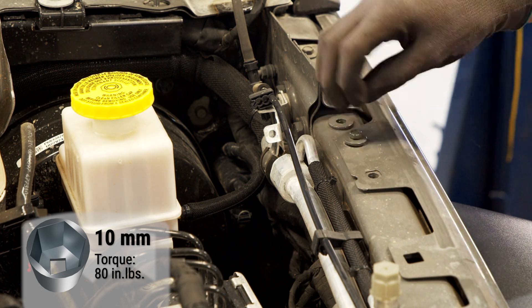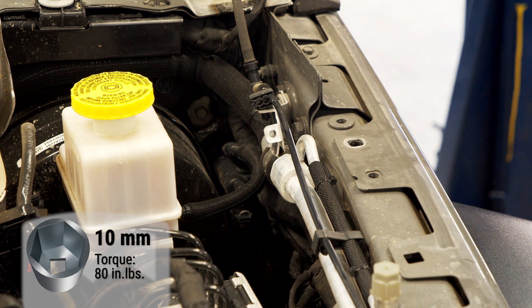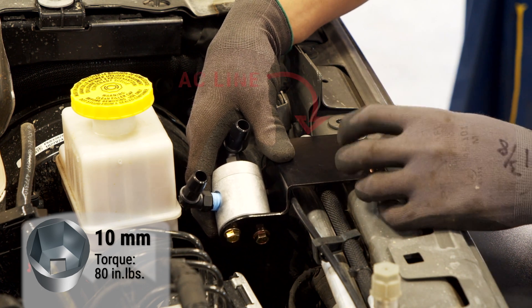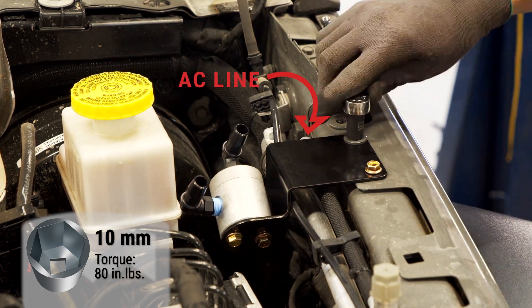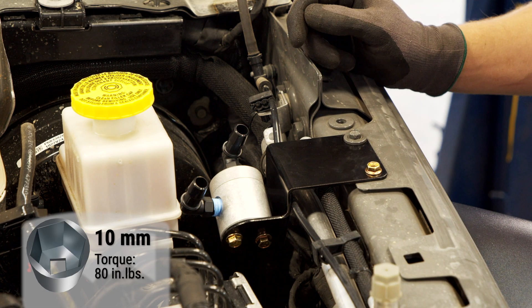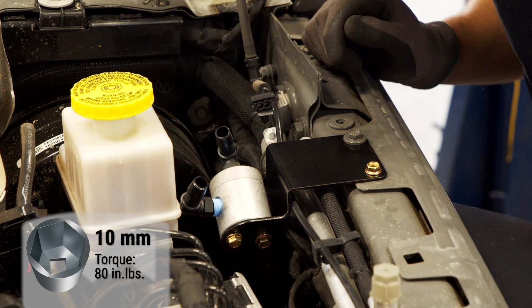Install the bracket into the engine bay on the driver's side next to the brake fluid reservoir. Reuse the factory bolt along with the provided bolt. If the AC line comes into contact with the bracket, just push it out of the way. Make sure the fittings are oriented correctly as shown in the written instructions.